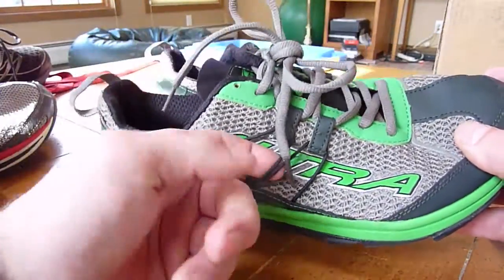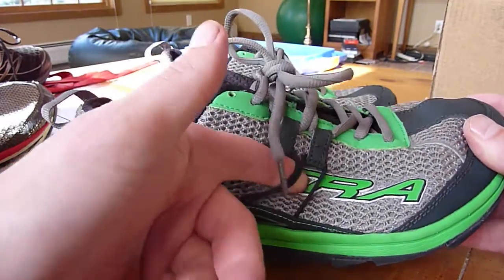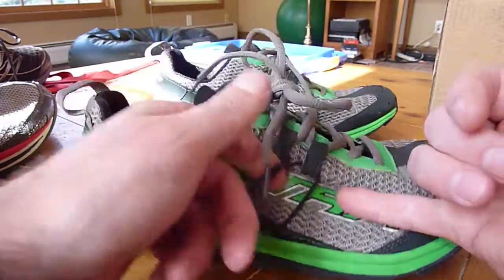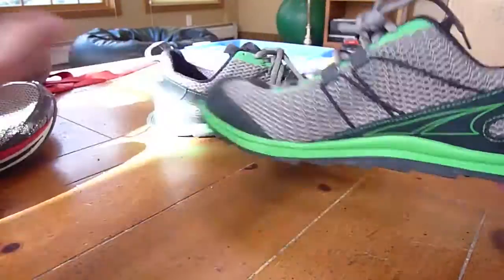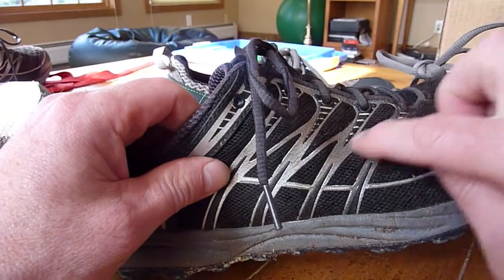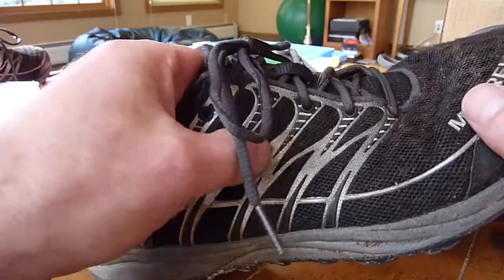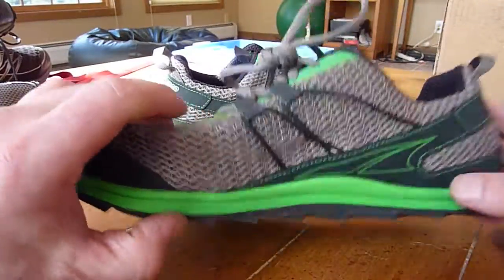It has some reinforcement here that I'm a little skeptical of. I don't like anything that sticks out, since sticks could get stuck through. I'd much prefer shoes like these Merrells that have some kind of coverage — I don't think this external reinforcement is the best way to do it.